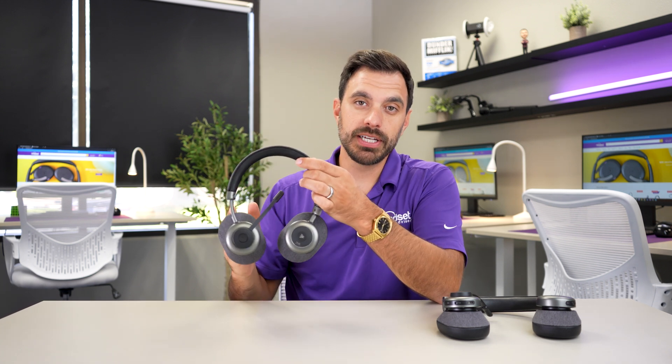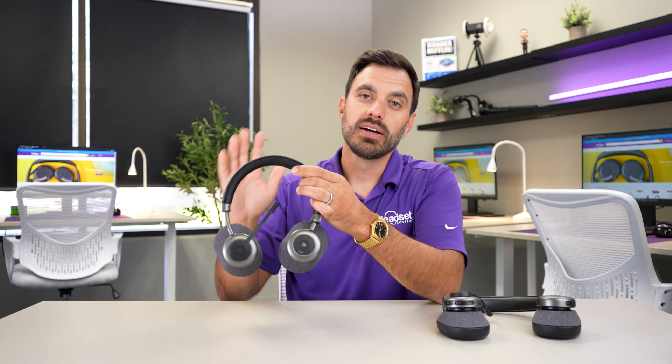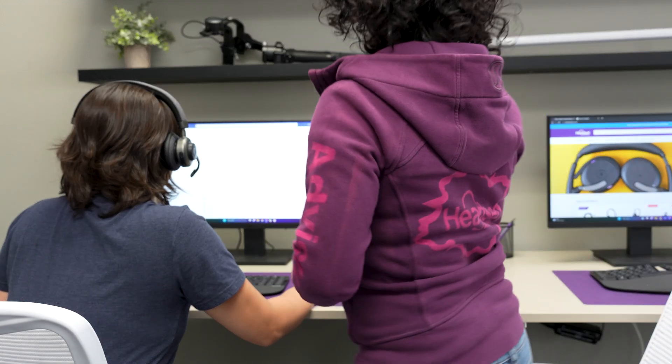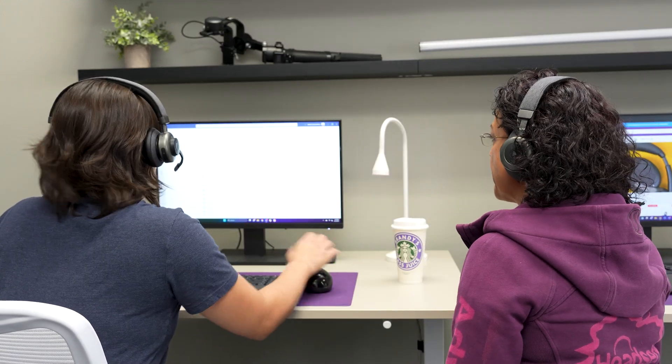The first headset we plugged in is the agent's primary headset — the speakers and microphone will work fully on it. The second headset is the supervisor's headset, which can hear all of the same audio as the agent's headset, except the supervisor's microphone will not work. The supervisor can wander up to 50 to 70 feet away from the agent's computer, giving them more wireless freedom. The double listening feature is primarily for training, but you can also use it to rock out to music with a coworker.